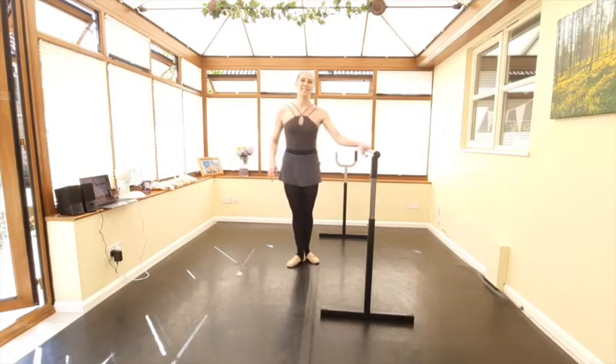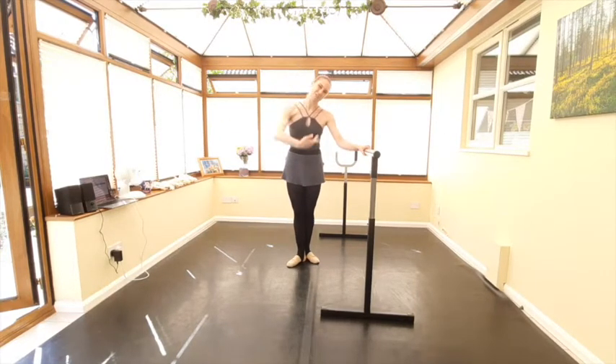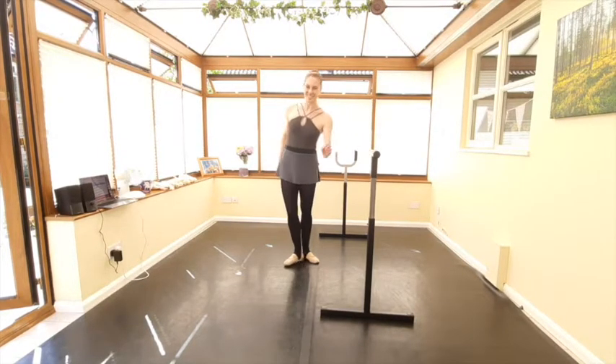Before we go on to the second side — my bad. I said we needed to do the reverse port de bras in the full plié, which I totally forgot in first position. Sorry about that. So make sure — I'm saying this to me as well as to you — we do the reverse port de bras in the full plié each time. I'm going to try and remember that on the second side with you. Let's go on to the second side now and put that full port de bras in.